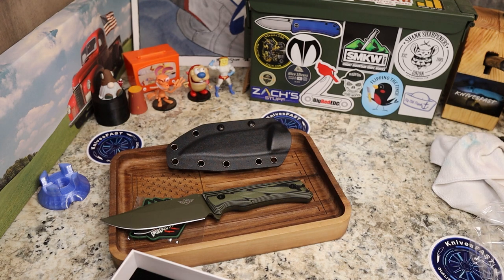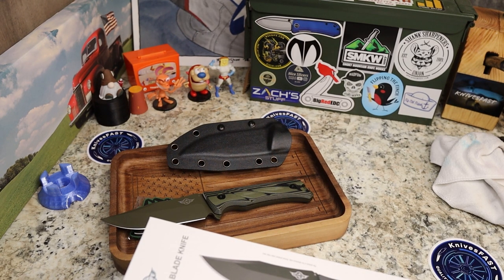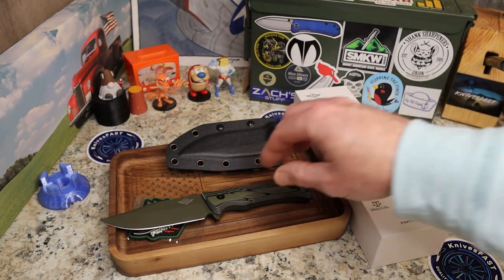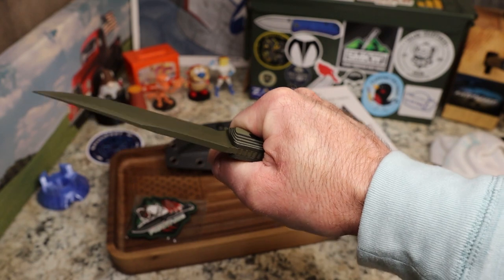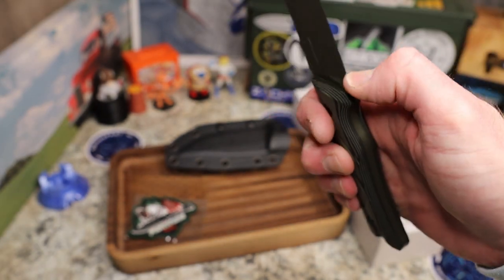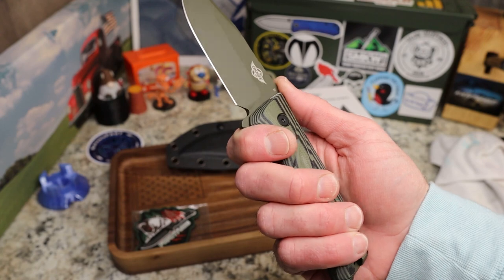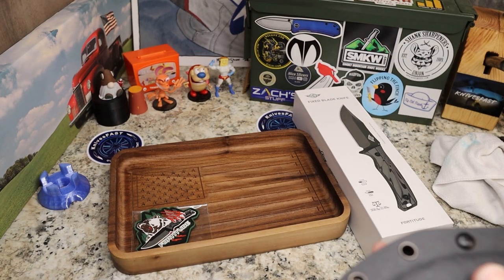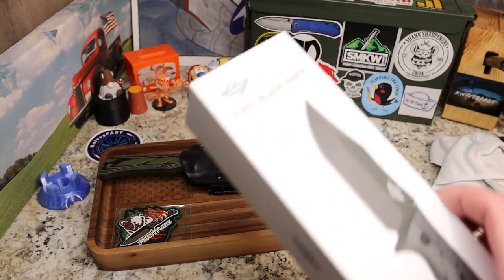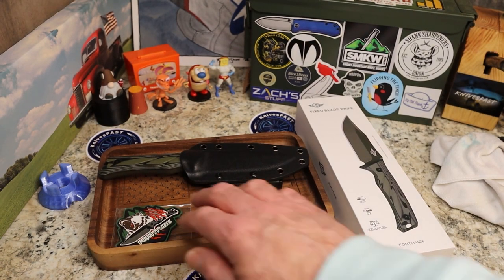This is just an unboxing, but there will be a link down below to the Obai website where you can pick up the Fortitude and help out the channel. They asked if they could send it, and more and more of you have been asking me to check out fixed blades, so I've been trying to do that — I have more on the way. This is the Oknife Fortitude — you buy it at Obai, not on the normal Olight website.